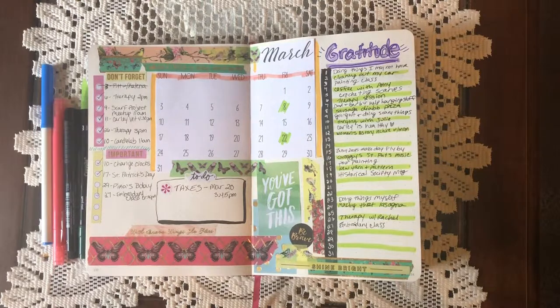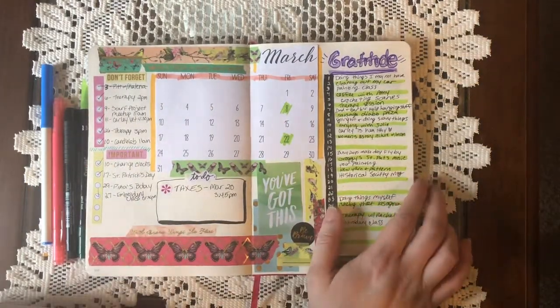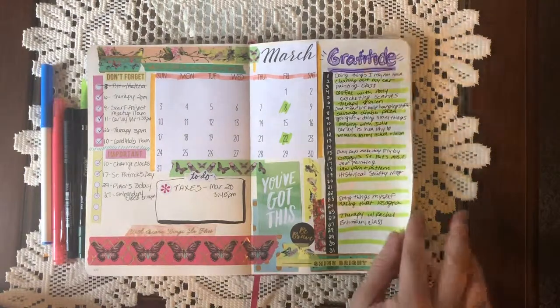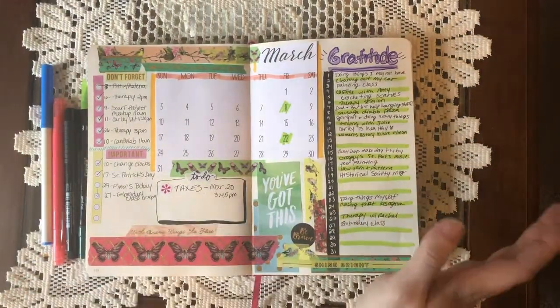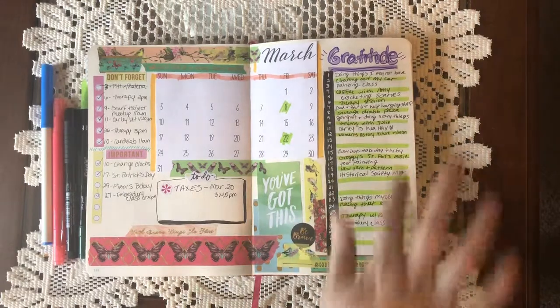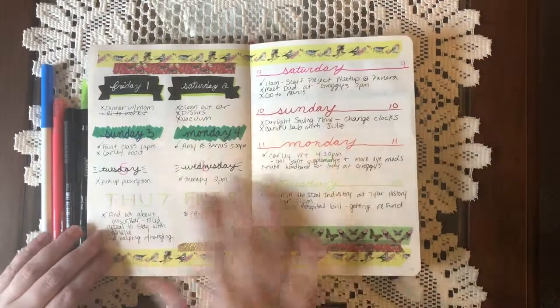Hello friends, welcome back to my channel! Today I'm going to be doing my April plan with me, as well as going through March. This is my March front page with the calendar and stuff, and my gratitude log, which I've kind of turned into a gratitude memory log. That's what I'm going to do for April — more like memories and things that made me happy. I skipped a few days, but there's that.